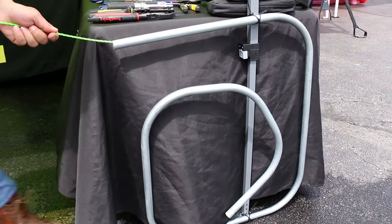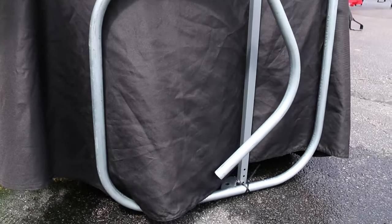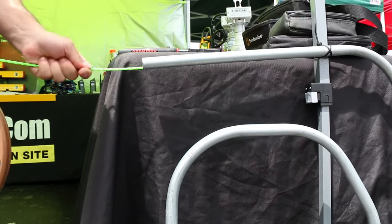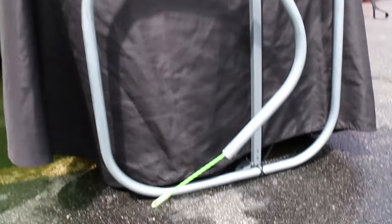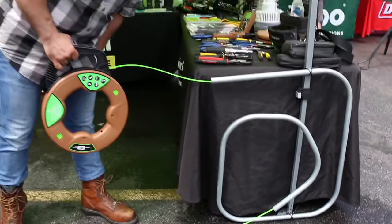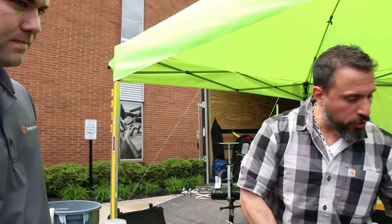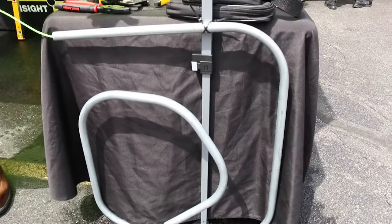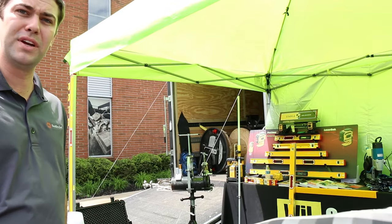I feel it getting hung up — psyche, it worked! Now my question is: is there a size limit? Is this okay for three-inch or four-inch pipe? This is going to be great for everything up to about two-inch pipe. When you get into anything bigger than two inches, you can see the fish tape bind in the pipe a little bit.